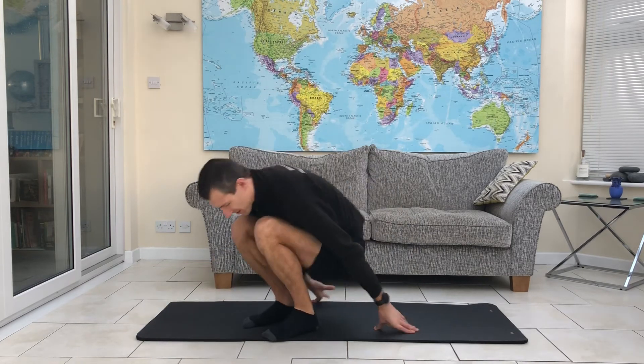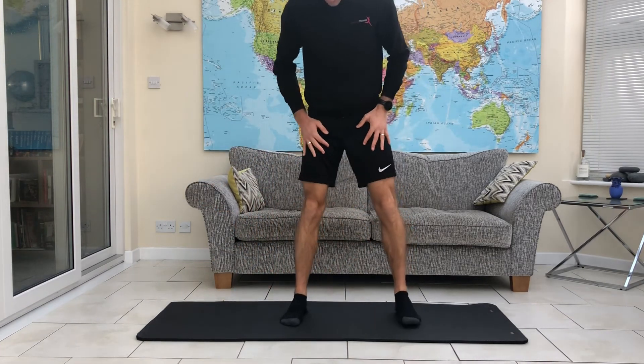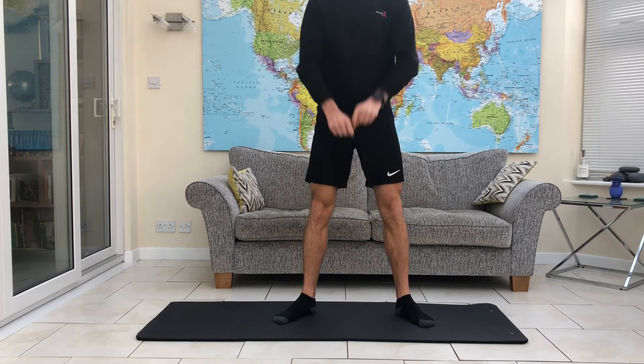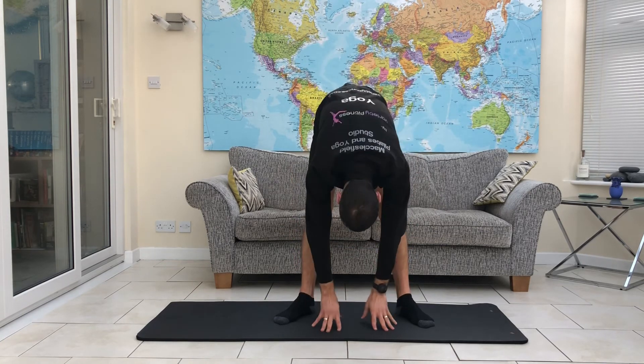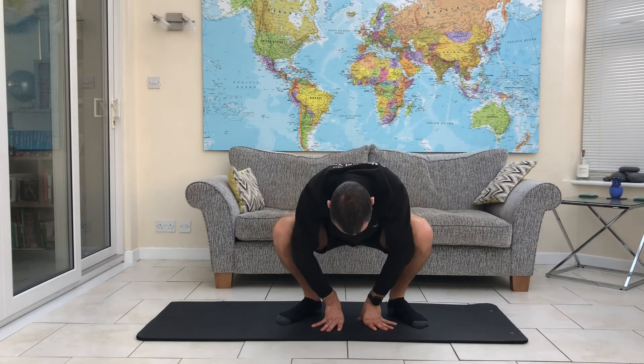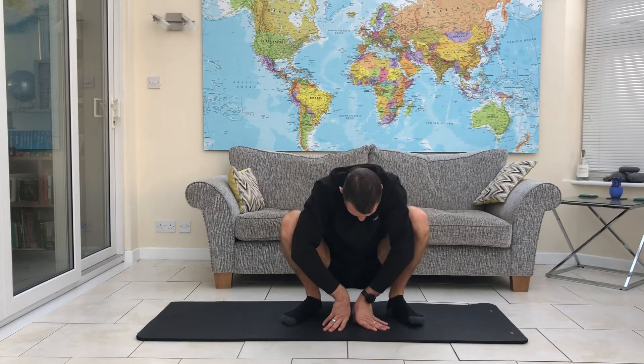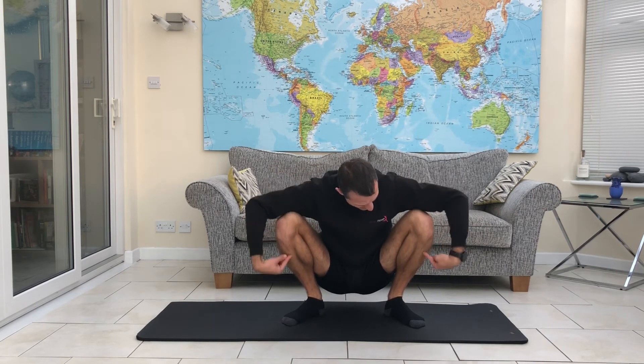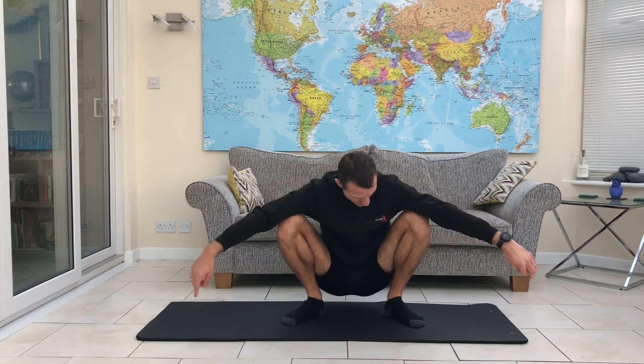Our final exercise for 2020: feet turned out ever so slightly. Reach the hands up high, then down towards the floor. Soften at the knees and let the bum sink. The knees go out to the side, staying out over the ankles and the toes. Bring the hands into a prayer in front of the chest. Use your elbows to push into the inner thigh and into the knee, getting those knees out a little bit wider. And just hold that.